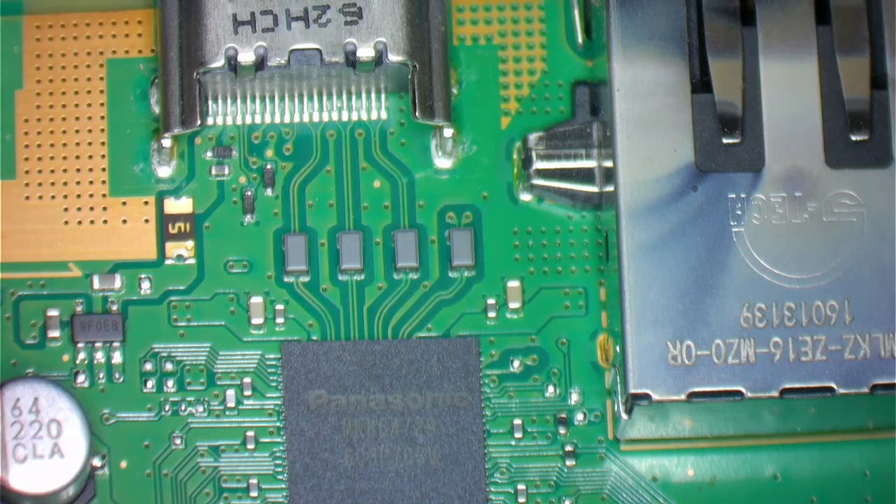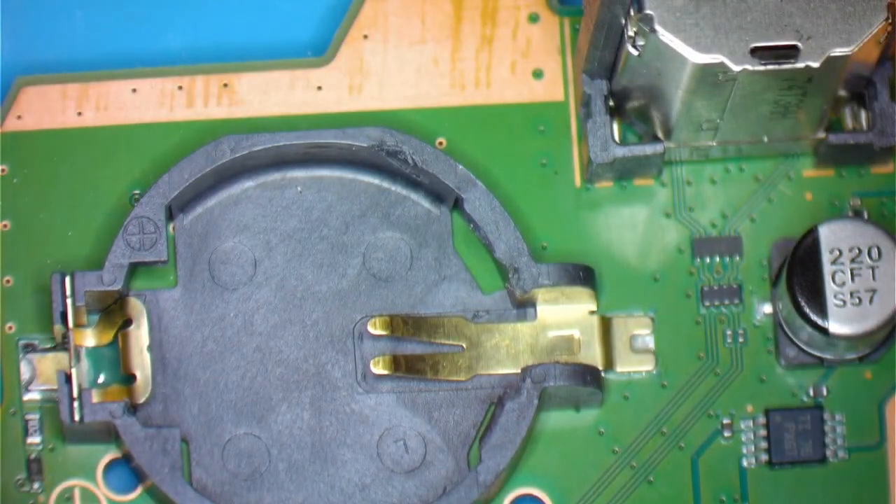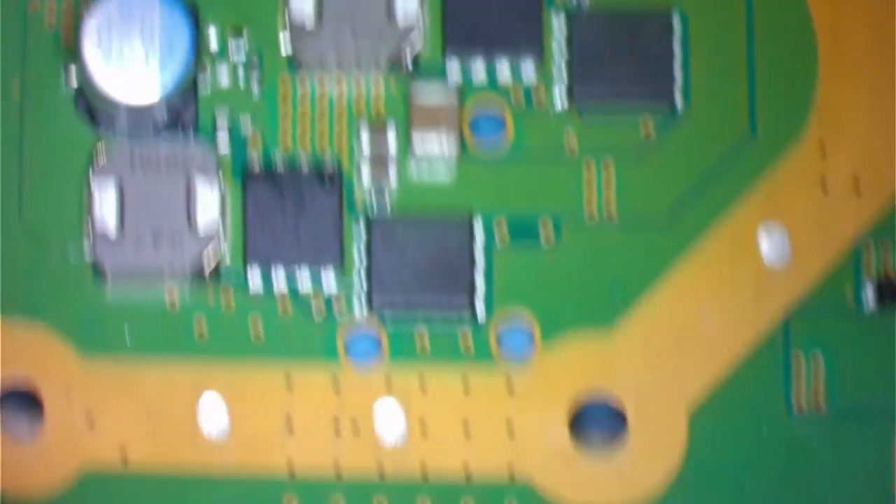So we're going to replace that with another one. I do have a donor and we're going to remove that donor chip and then change it on this particular PlayStation. Now the donor is a PlayStation Slim and I've never actually used a Slim donor before for this particular job, but we're going to remove it and see if it works.